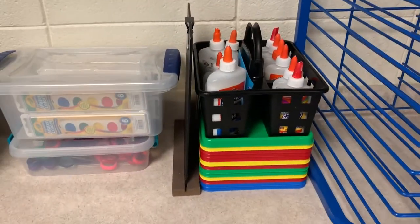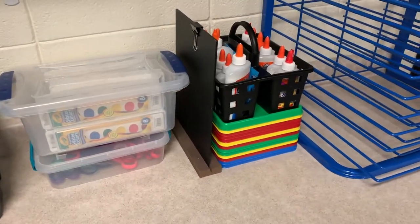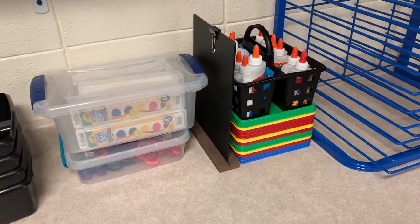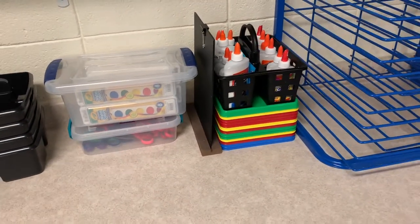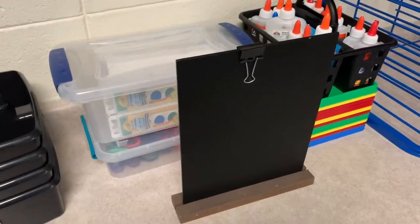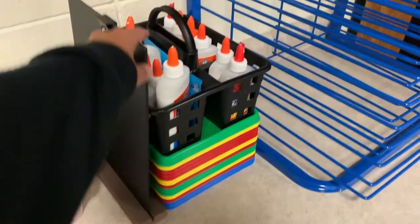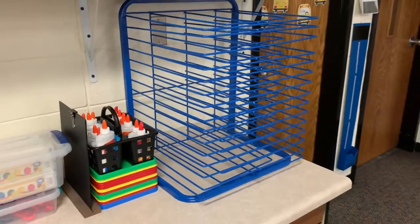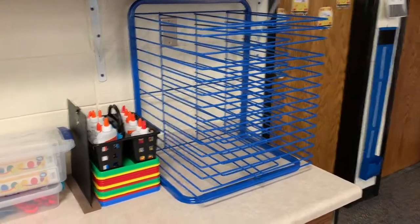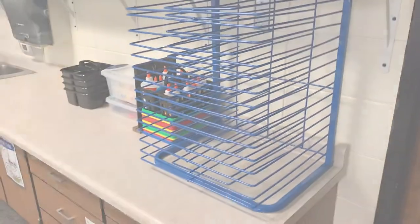I also have our art trays — those were a lifesaver from the Dollar Tree, an amazing find. We use those a lot when setting materials at my art table and for painting on them as well. This display piece I found in the Dollar section at Target — I love to hang up the art project we're working on at the table so students can see what the finished product will look like during art time. And this is a lifesaver — we use this all the time as my drying rack for art projects. It's usually completely filled, and that's an amazing thing I found on Amazon.